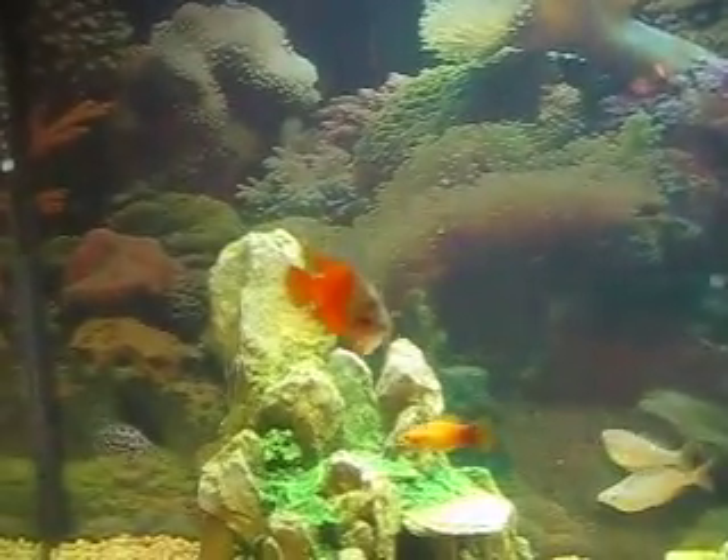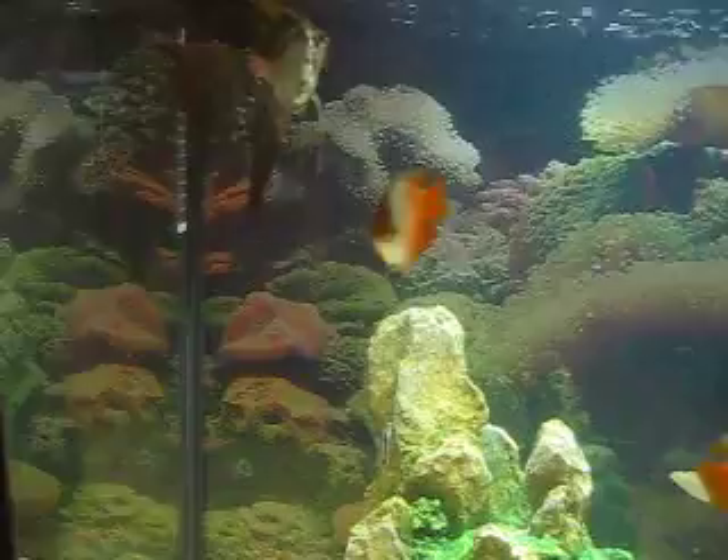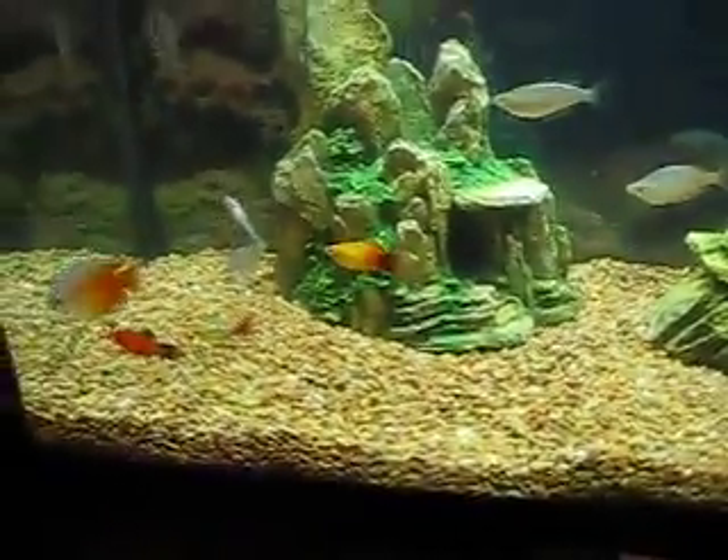We have these two dwarf red gouramis — there's one, there's the other. They're very energetic.